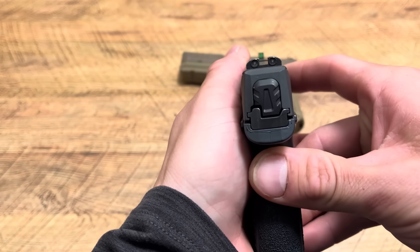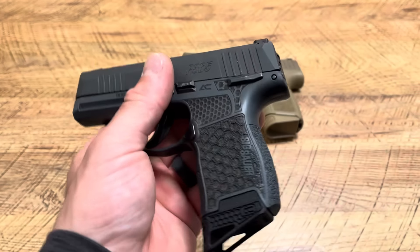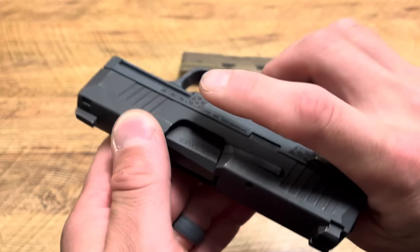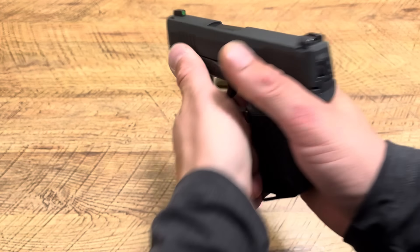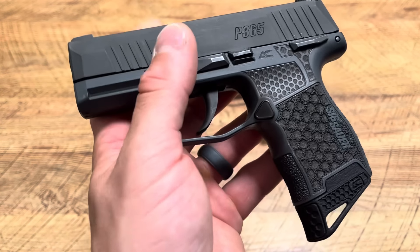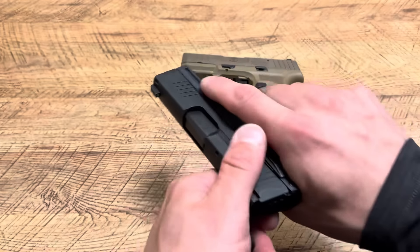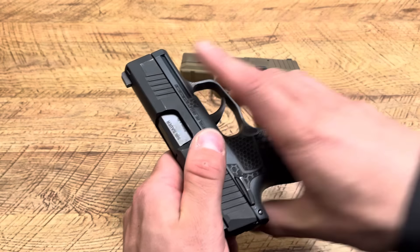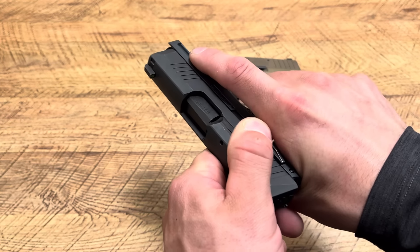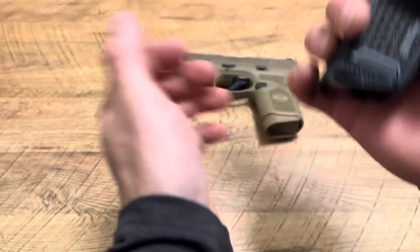3.1-inch barrel, and I love the tritium sights right out of the box — that green outline up front. I just wish the rear had more of a white outline since it can be hard to see, but I don't mind a blacked-out rear either. The Armory Craft stippling helps keep that finger out of the trigger area, adds traction. It has a rail, though I don't really carry with lights. The slide does stick a little on almost all my P365s, which is pretty normal.